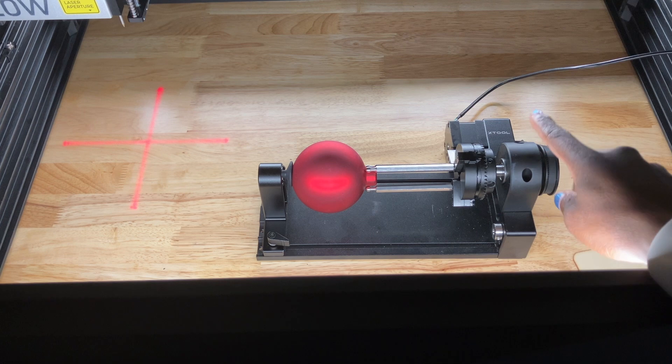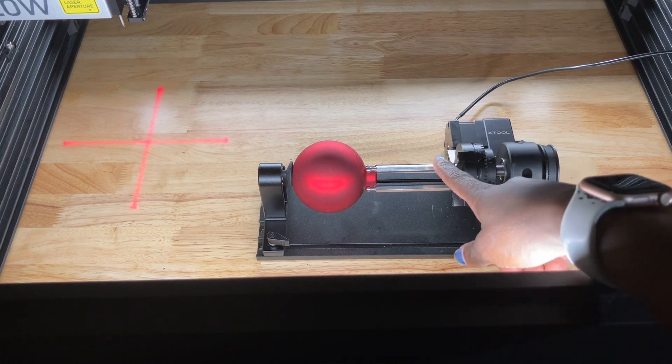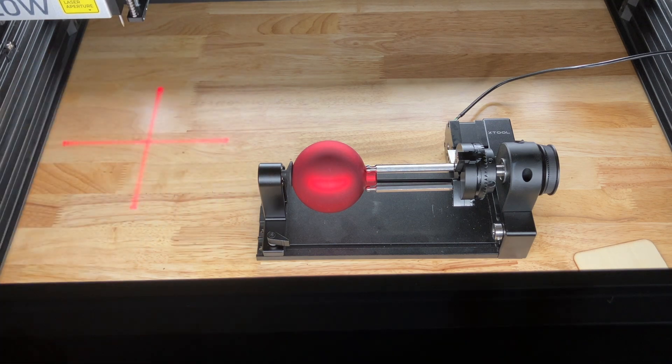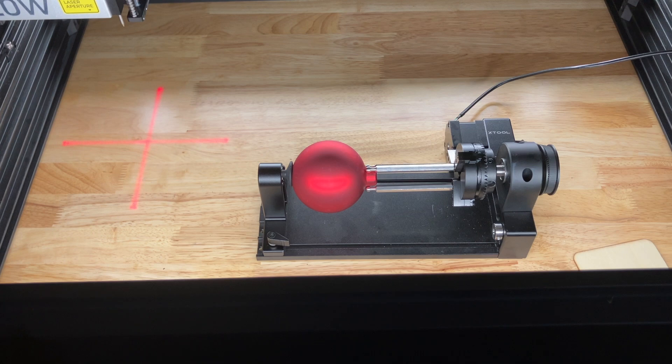So the first thing I did was I got my XTool RA2 Pro Rotary and I put on these accessories here and I put this one on this side. I'm going to do a test with some settings that are already in XTool to see how that works, and then I'll do a materials test array to see what's best.